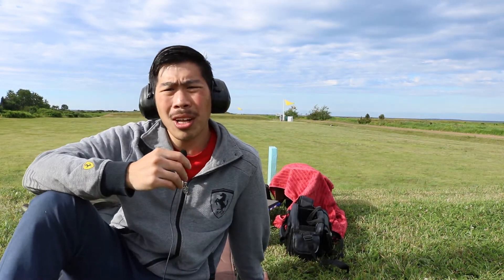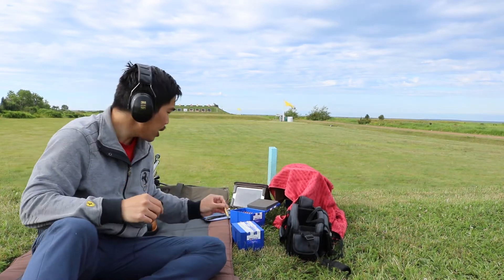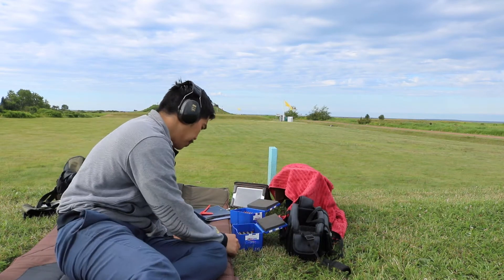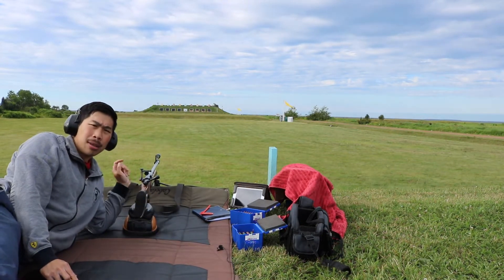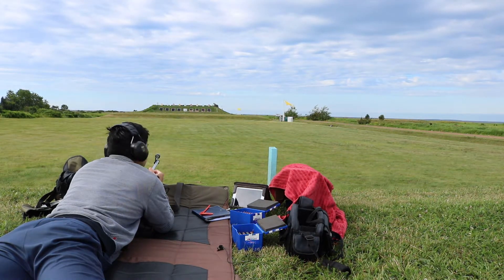Hi shooters. I'll be trying to find a load today for the Berger 155.5. I already found a load kind of, but I'm going to find the higher end — I'm going to try all the way to 47 grains of N140. My first one is 46.6; I already have some 46.4, four of them. I'm going to use those for cold bore shots. I have the rifle in a bipod for more stability. I'm going to sear it right now, putting one minute to the left.